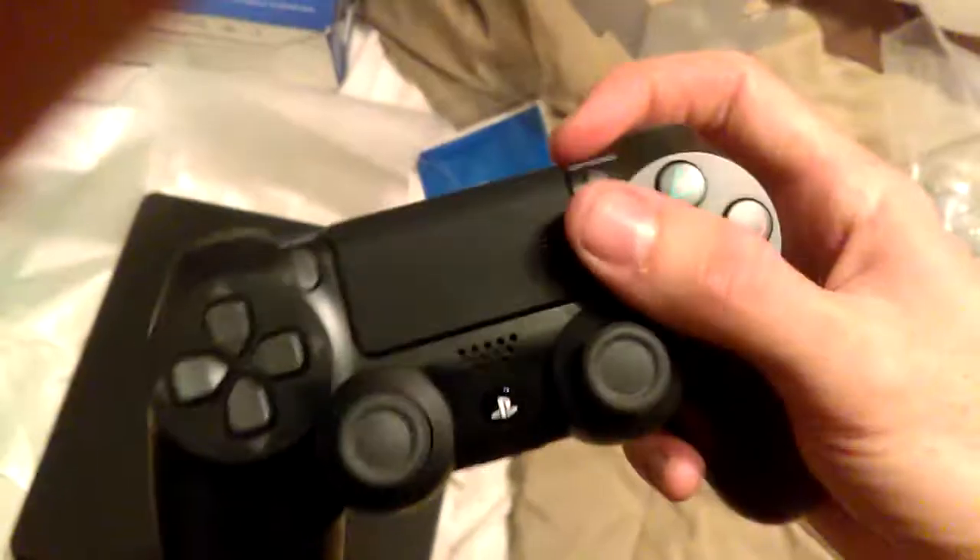So that's my unboxing of the new PS4. I can't wait to play this and hook it up. I now have two controllers for my PlayStation 4 — it's gonna be great. Here's the controller: X, circle, triangle, square, the Options button, the PS button, the Share record and upload button, and the touchpad. Love that touchpad. Sweet.